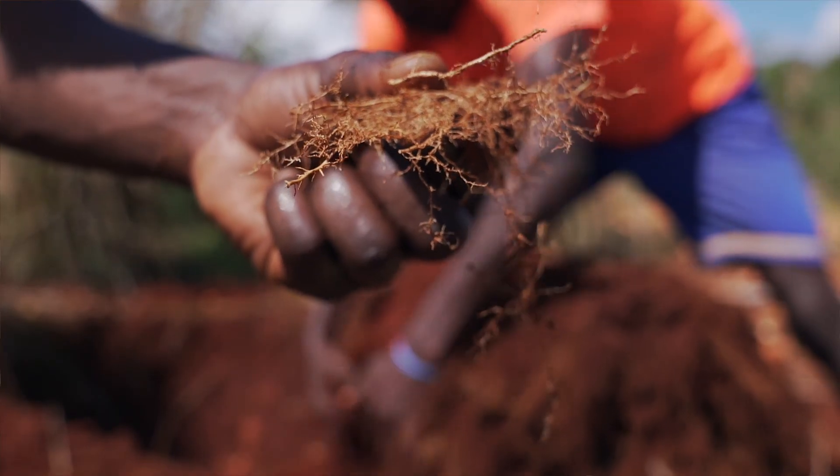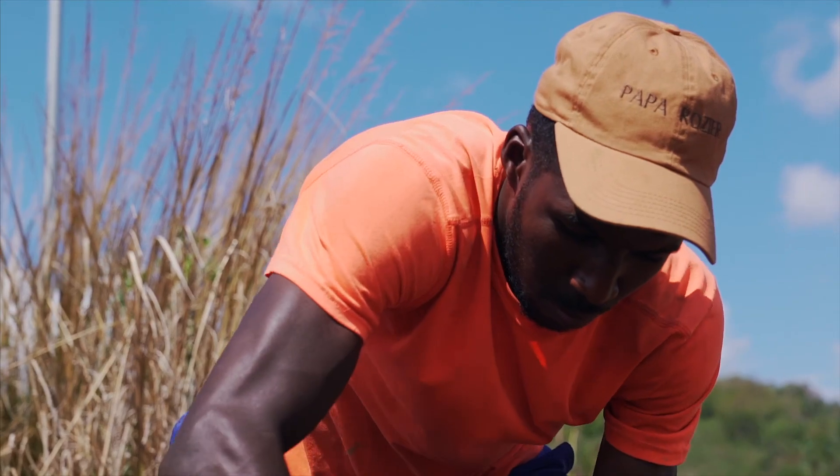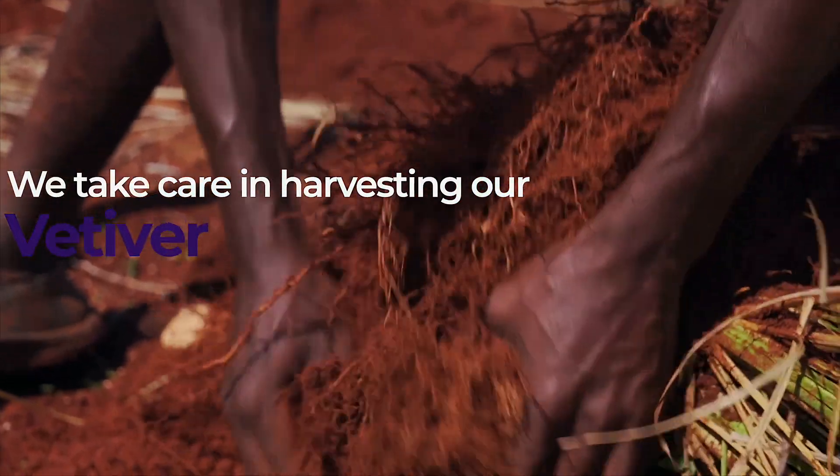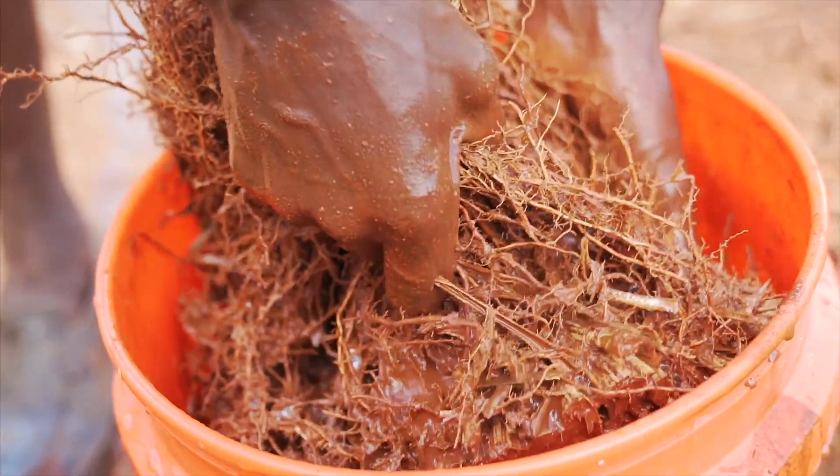This is the vetiver root that we're going for, and what Cesar is doing is shaking out all of the dirt within the roots. Once we've shaken out the dirt, we will clean it and then we will dry it.